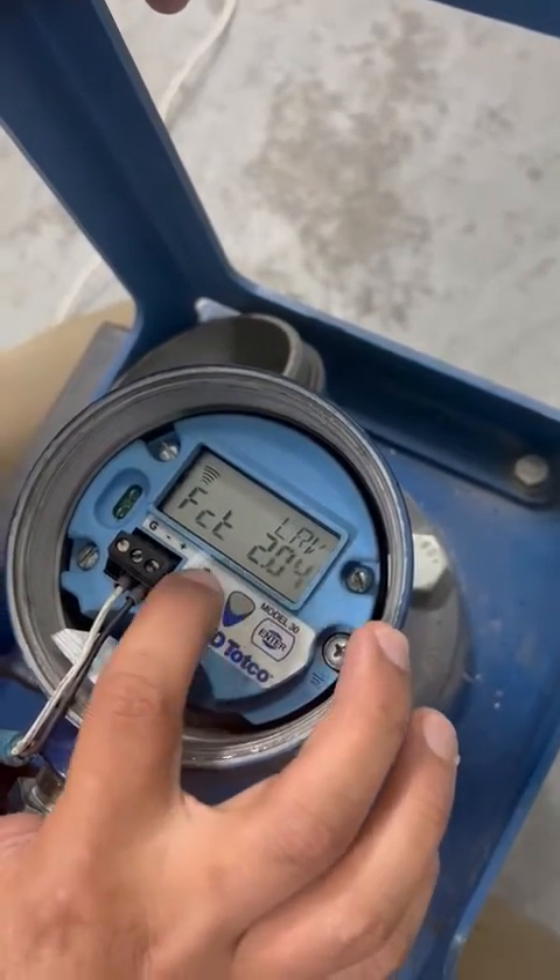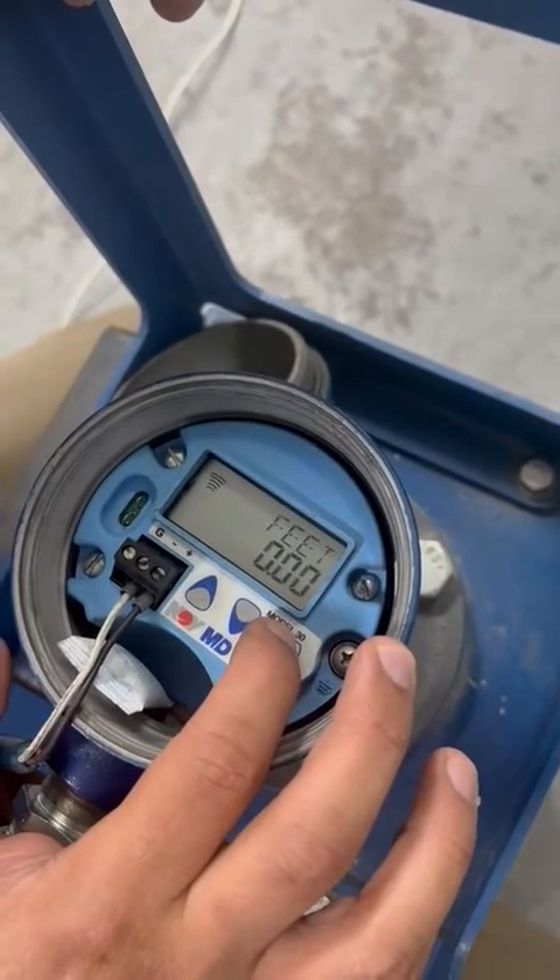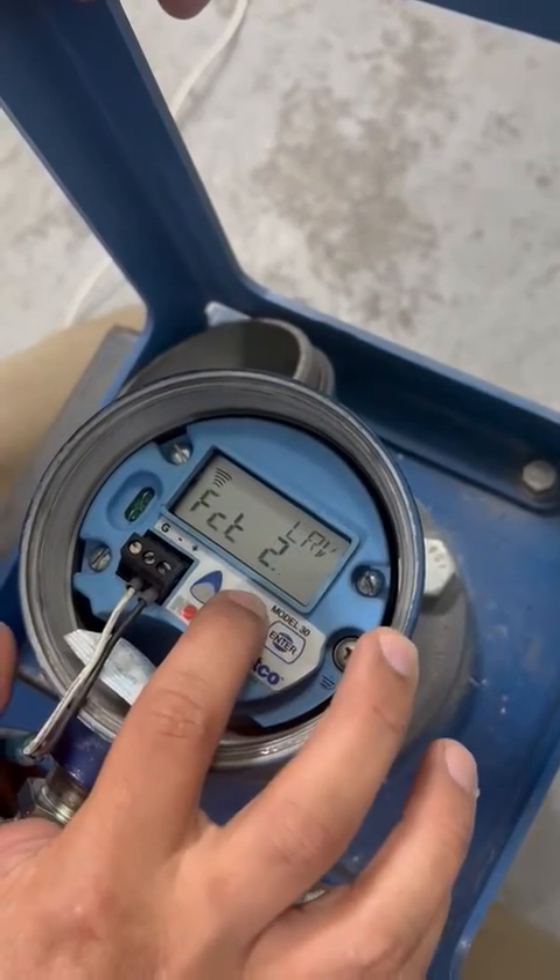You also have to change the lower level value — make sure it's set to zero.